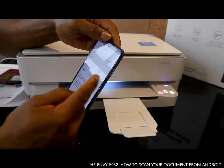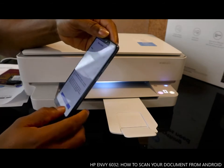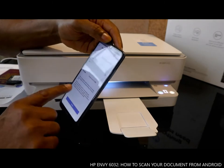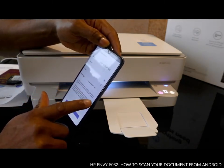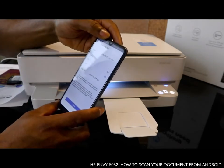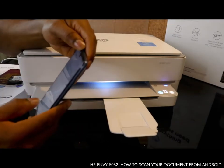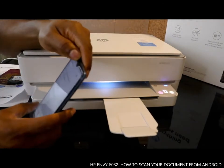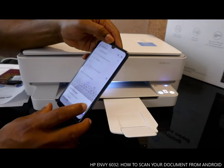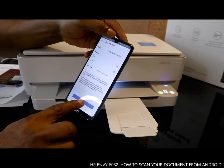You can select the format: JPG or PDF. JPG is commonly used for photos, while PDF is commonly used for print. Select PDF and share to email. Type your email address, then click 'Send'. No subject — send anyway. The email has now been sent.